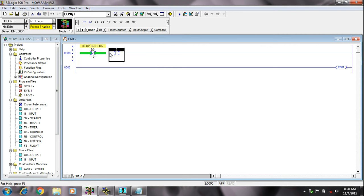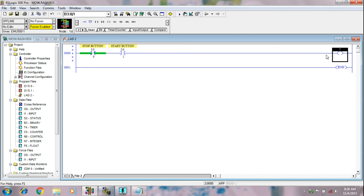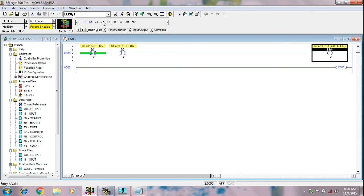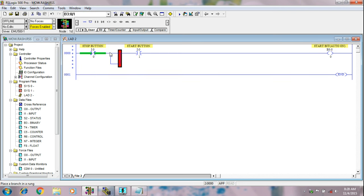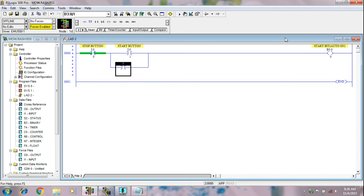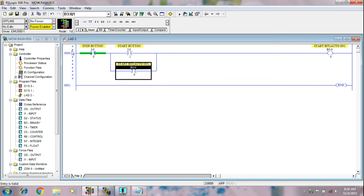Now this is the start button. I am taking one bit to seal in the auto mode. This is the memory bit I have taken here. I am giving the latching so that when I release our push button, it will remain in auto mode. This is our latching. Now it is complete here.